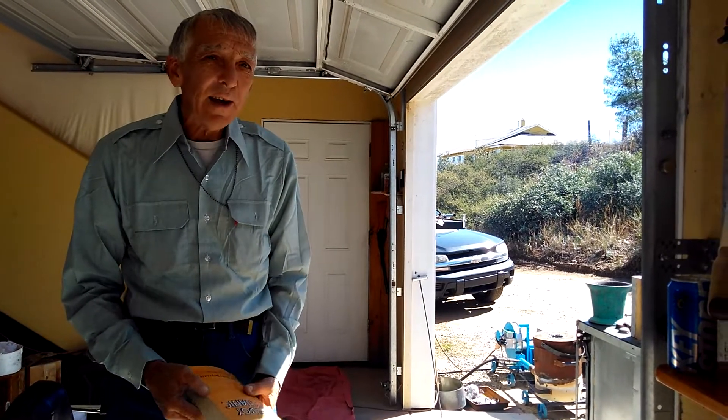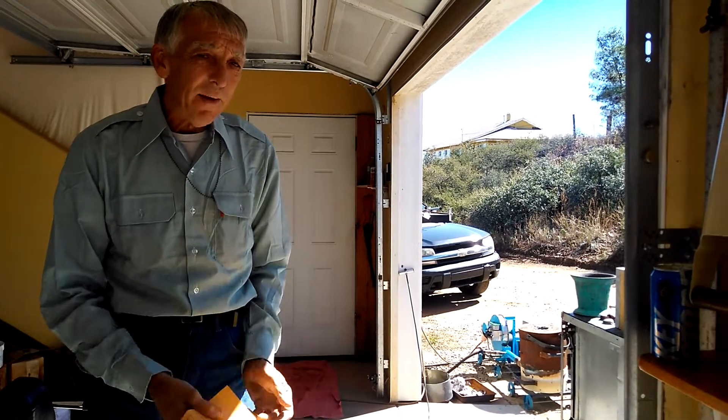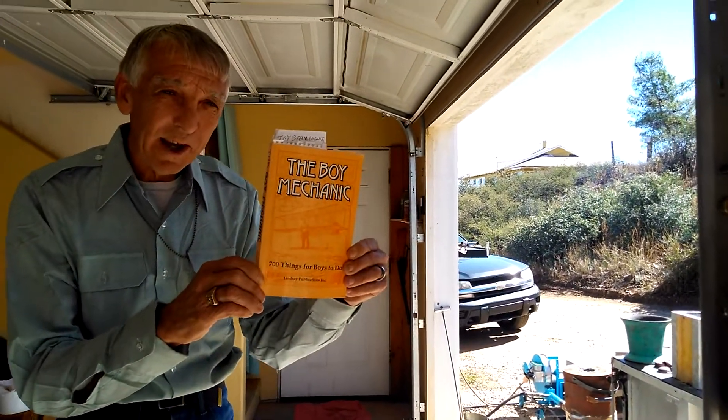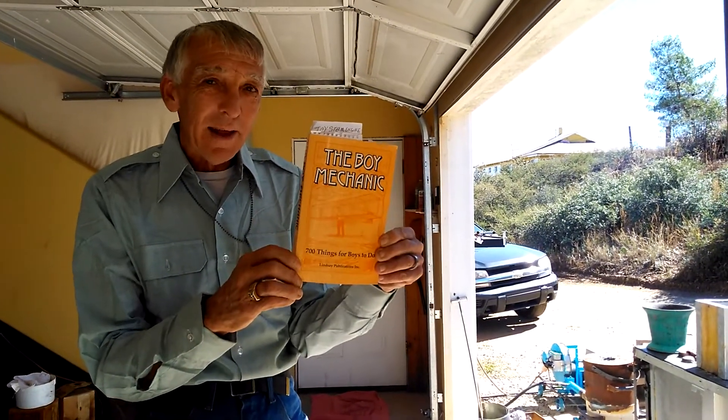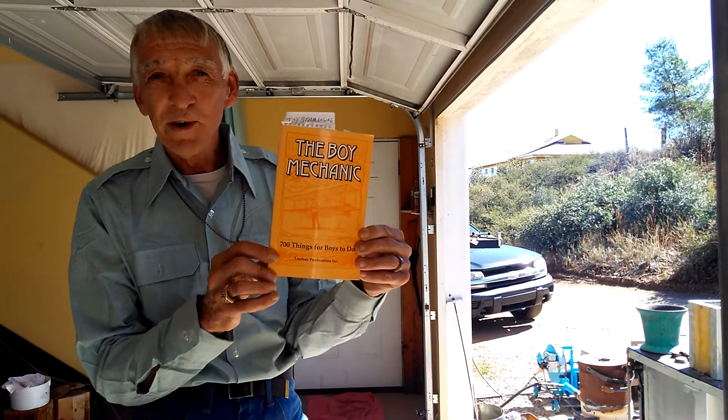It got me thinking in a direction that I've always wanted to go, also, Joe. Anyway, I have this book, The Boy Mechanic, published in 1913, and this shows the kind of stuff that boys were doing back then.